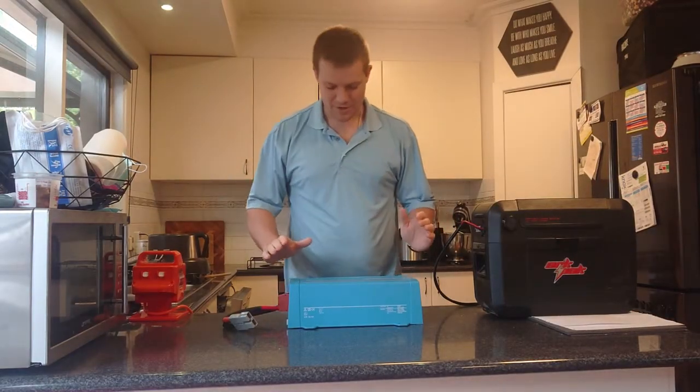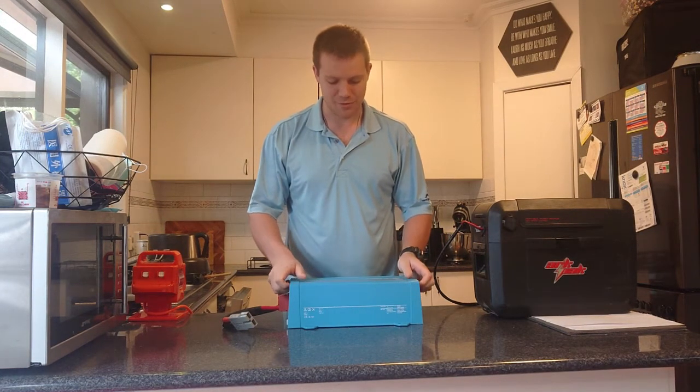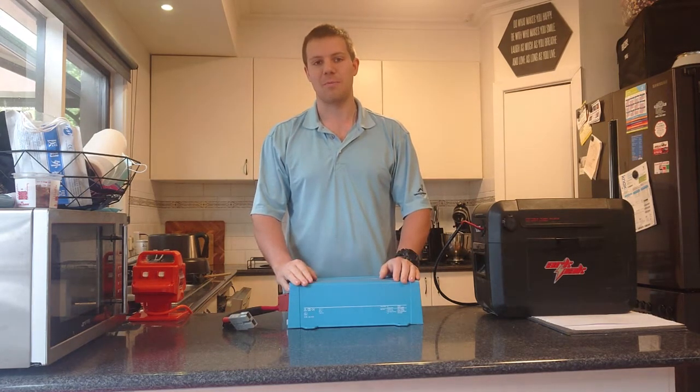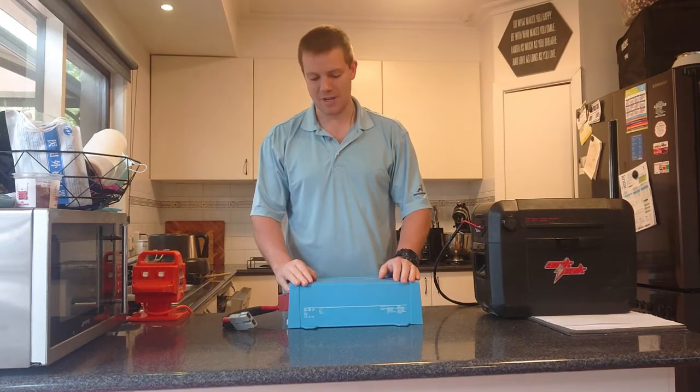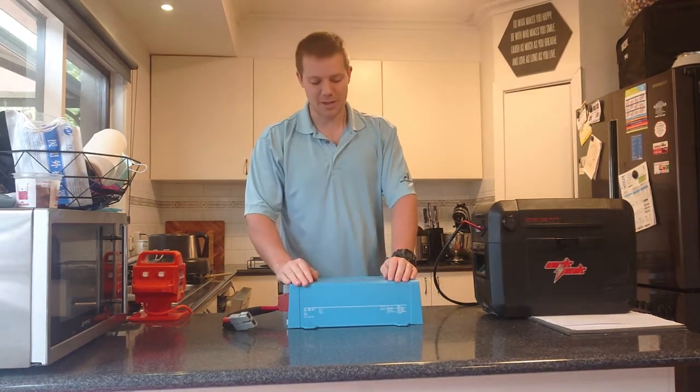Hi there, my name is Declan and I'm doing a product review on the Fenix 1000W, 12V, 1200 amp power inverter. I purchased this from My Generator for a price of $560. I did a little bit of shopping around and they had the best price I could find.